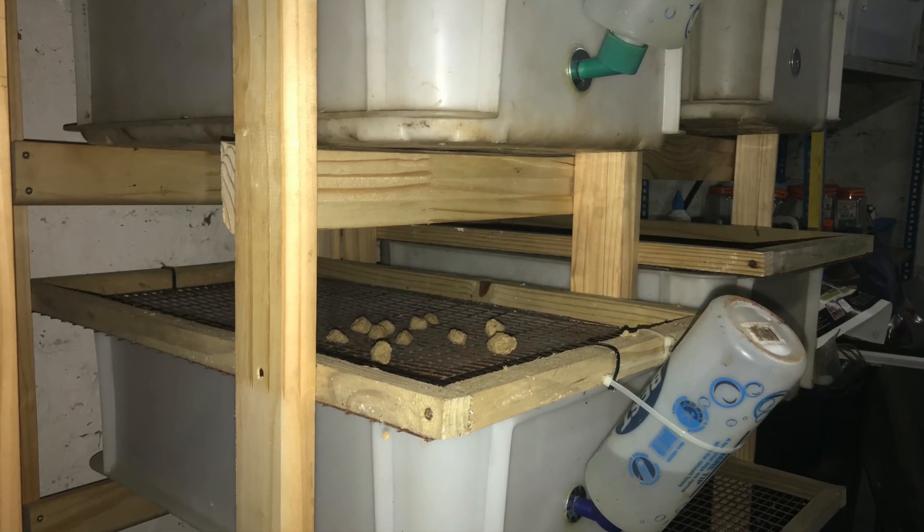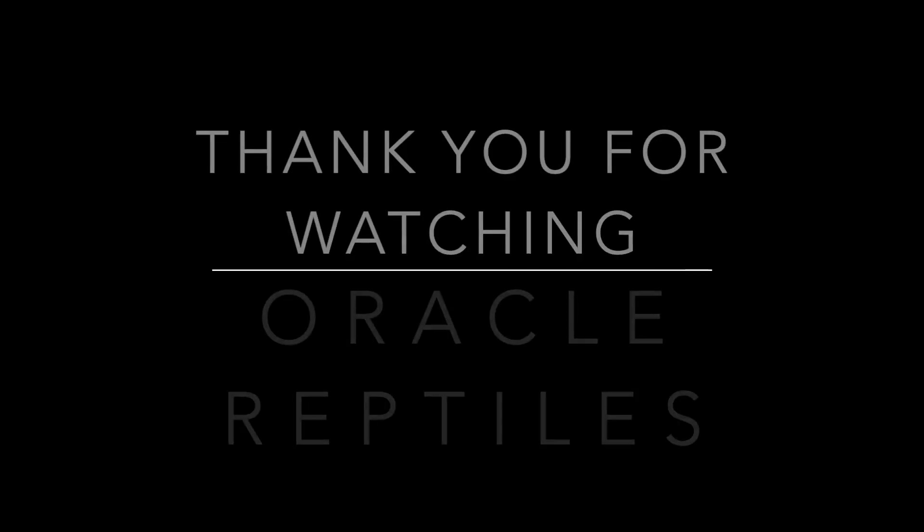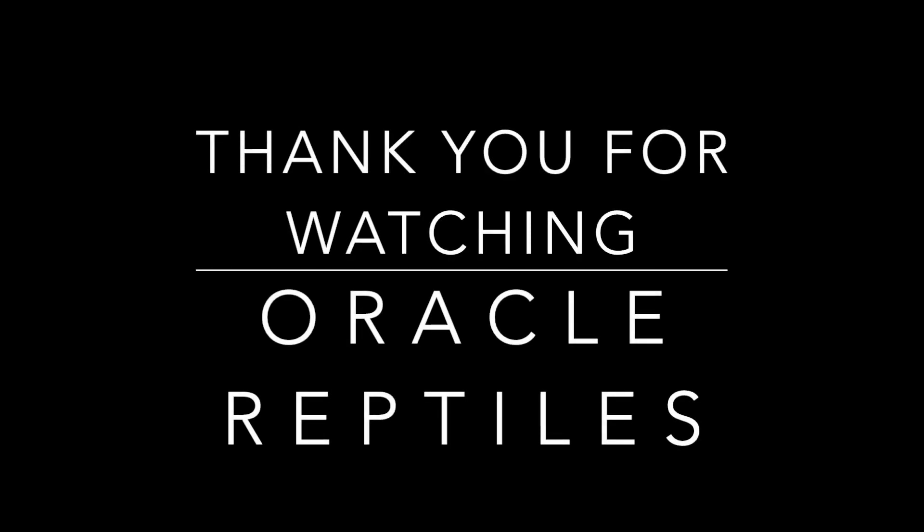Alright guys, thanks very much for watching. If there are any questions you'd like answered, please hit us up in the comments. Otherwise, if you don't mind, please subscribe and like. Cheers!